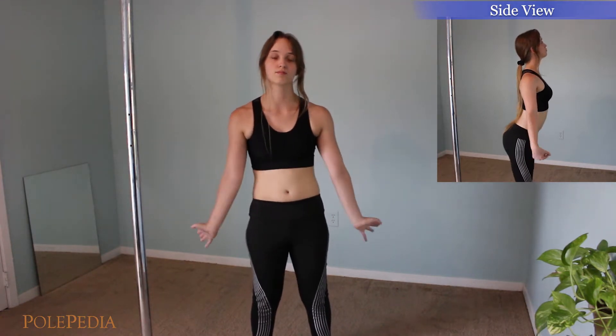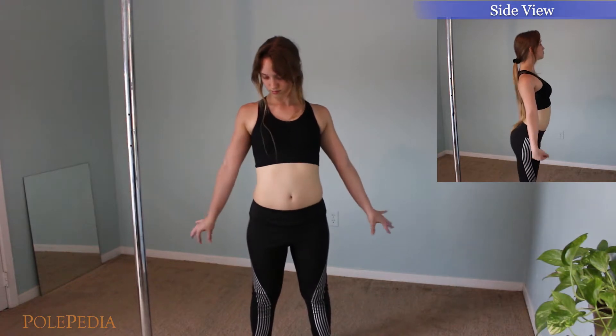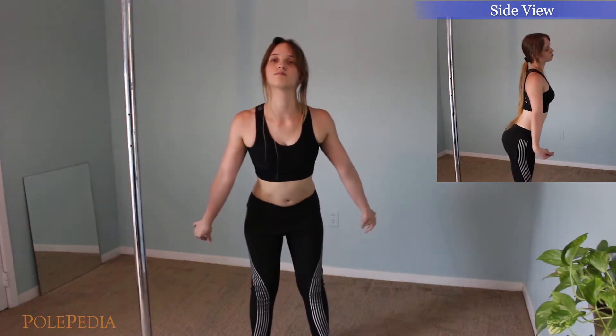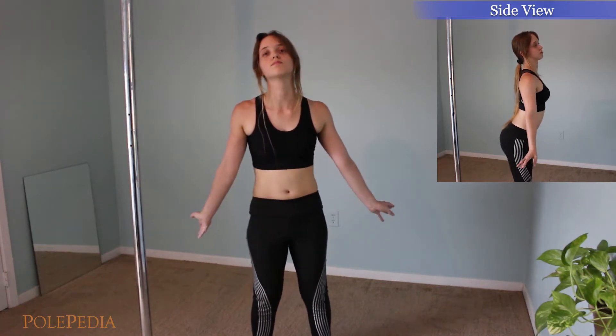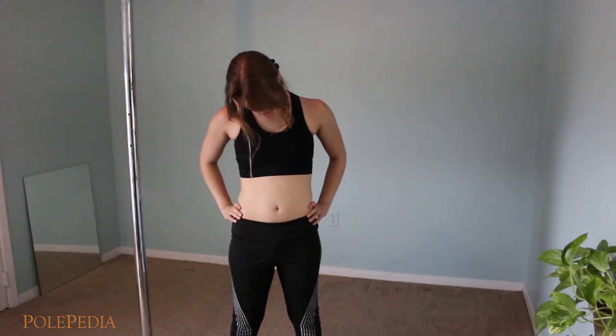Now switch directions — starting with your fingertips pointing in towards your body, move them back behind you, out away from you, and repeat. Bring your chin to your chest, keeping your shoulders away from your ears, and let your head fall to each side in a controlled, gentle motion.